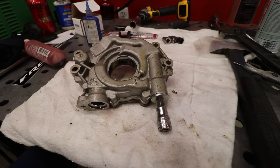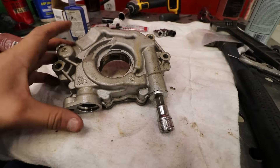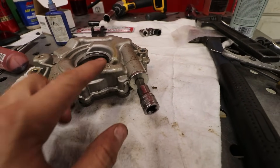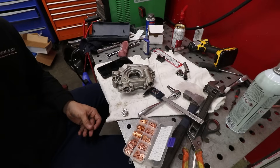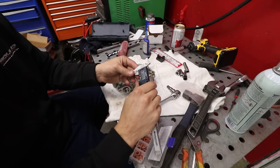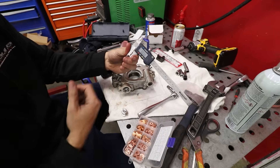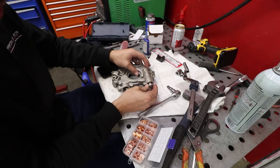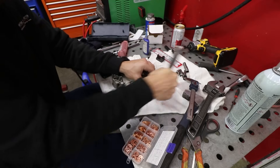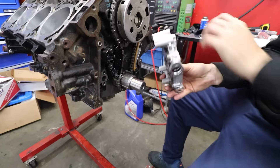We're gonna pull the oil pump apart — just this valve relief — and see if we can shim it to make a little more oil pressure. You just pull this piece out, put a couple shims behind the spring, put the piece back in. I have some copper washers here, roughly 35 to maybe 40 thousandths — that's going to go on top of this piece and get bolted back in. We should have some extra oil pressure because we're going to need it if we're spinning this thing up to 8,000 RPM.